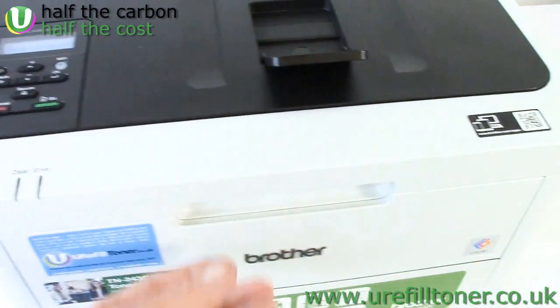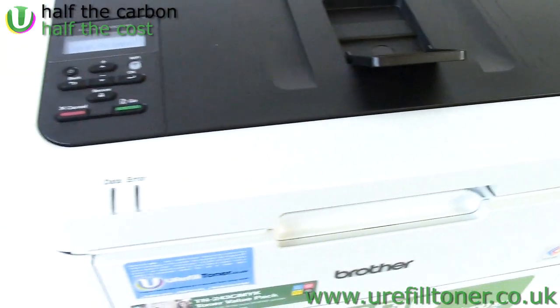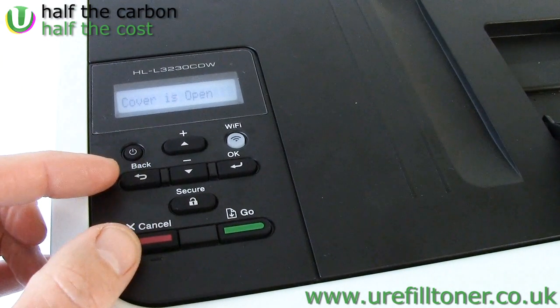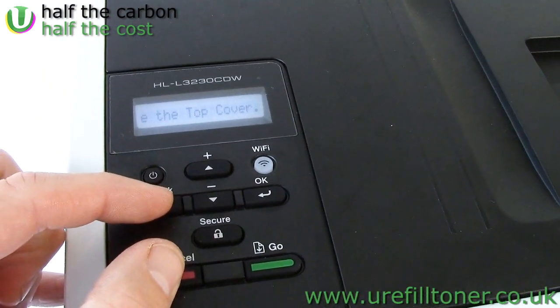So now what we're going to do is open the top of the machine as if we were going to change some cartridges, but we're not. Open the machine and leave it akimbo, and then focus in on the cancel and back button together. What we're after is a short, sharp, simultaneous press.